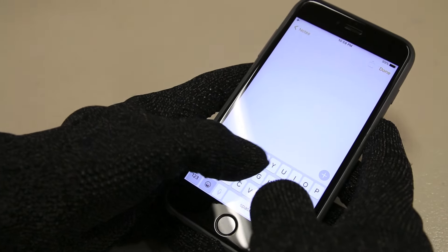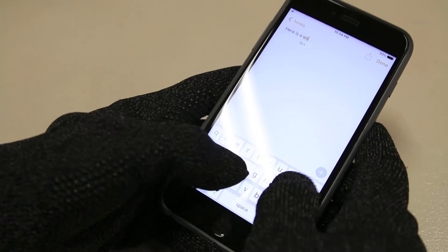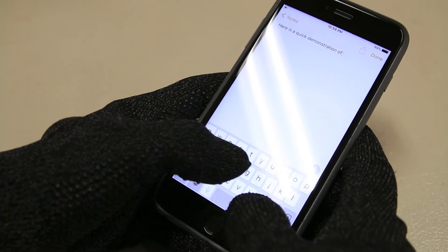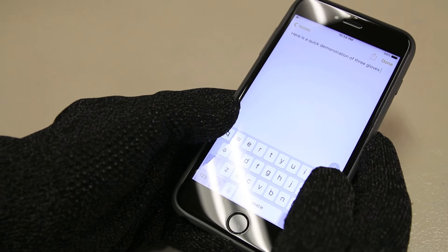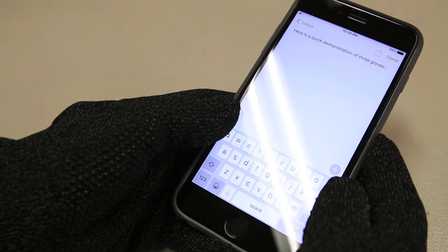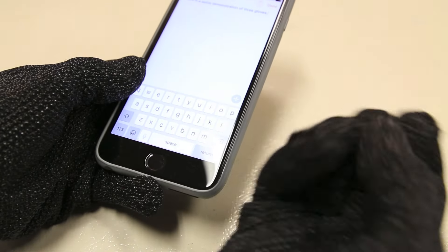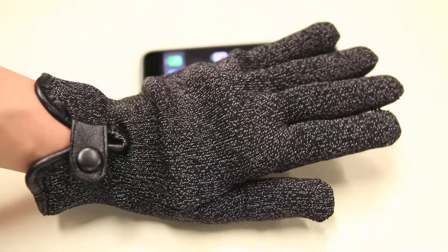Here's a quick demonstration. As you guys can see, I did have a little bit of help thanks to autocorrect, but overall it's fairly accurate — especially considering you have an extra layer of material around your fingers which does make them bigger and therefore a little bit tougher to be super accurate.